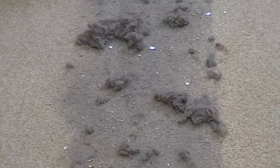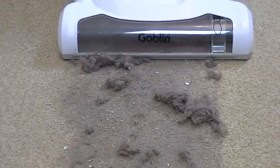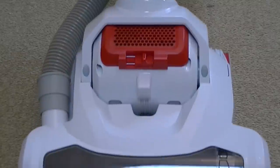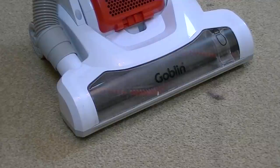If you keep your eyes on the dirt just in front of the cleaner, hopefully you'll be able to see it bouncing up and down. I'm not sure how well you can see that, but if you couldn't, take my word for it - it does actually agitate the fibres very well. I've got a little bit more dirt to clean up, then it's off into the kitchen to see how well this cleaner picks up on hard floors.